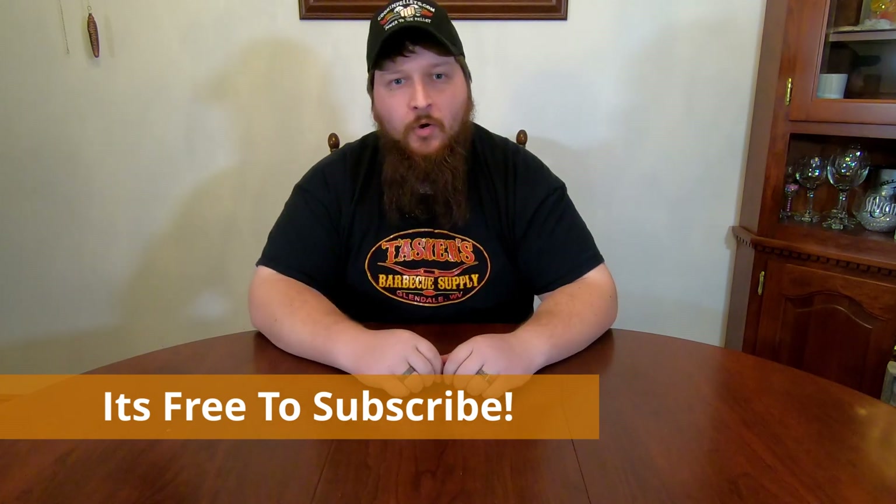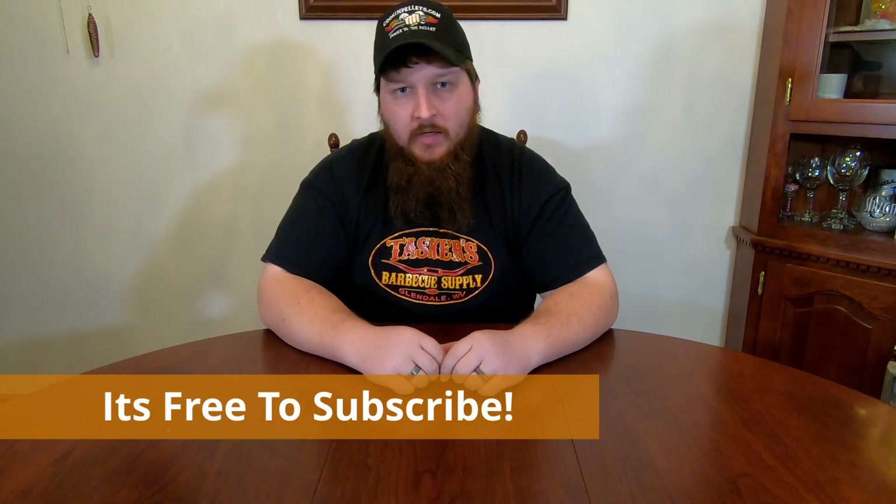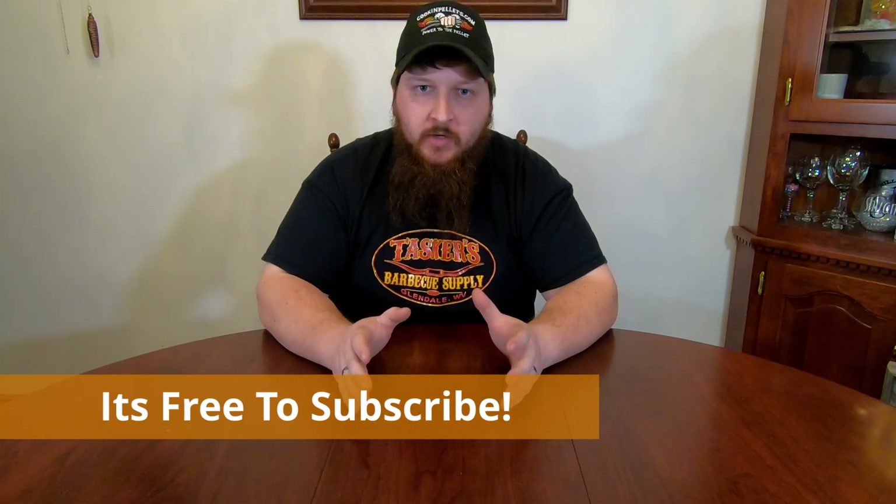Hey everyone, before we get started, if you're not already subscribed, make sure you hit that subscribe button down in the corner. You'll help out our channel and get notified of our future videos. We're probably going to start doing some contests soon, so you don't want to miss out. But let's get rolling into the video.